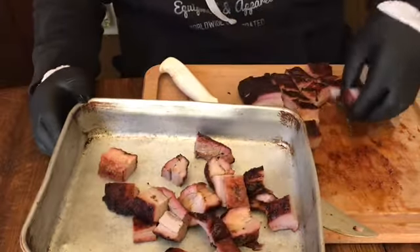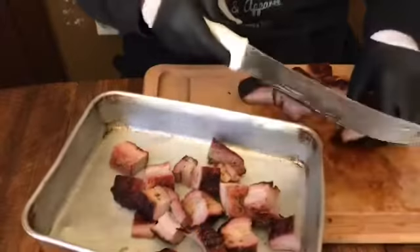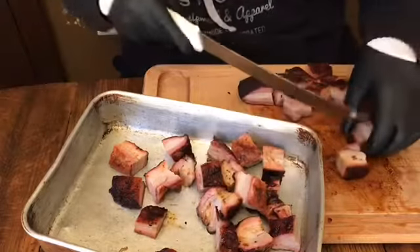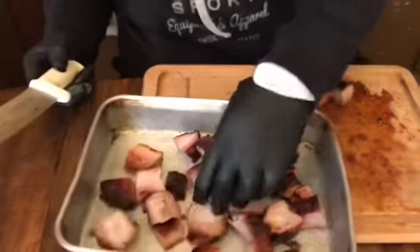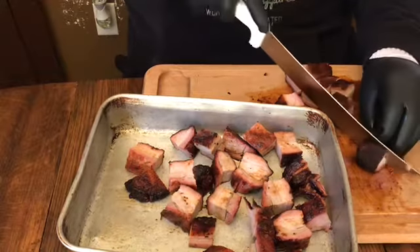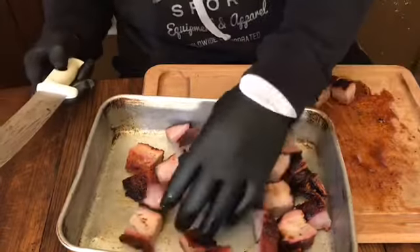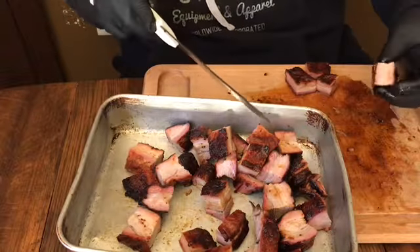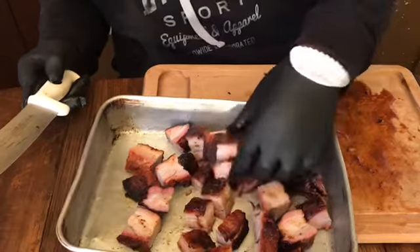I'm gonna make this very happy. Some of these are a little too big so I'm gonna go ahead and slice those. Smoke ring — oh my goodness. Look at that drip — those are amazing.